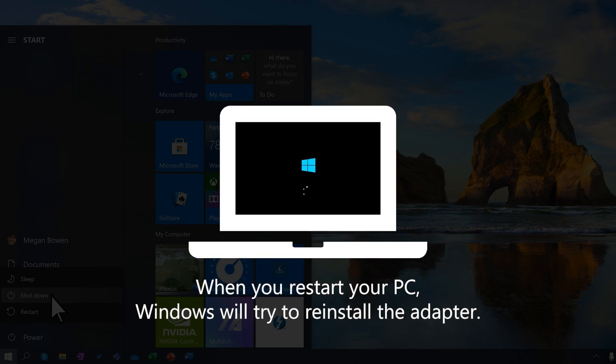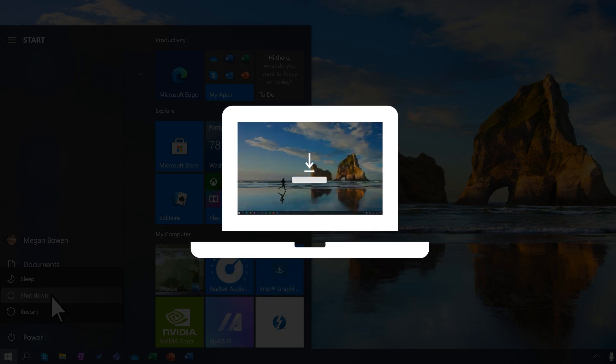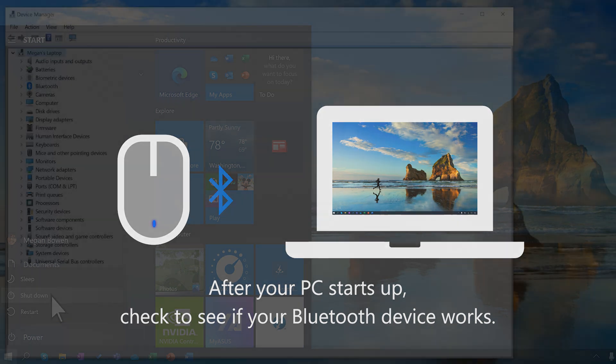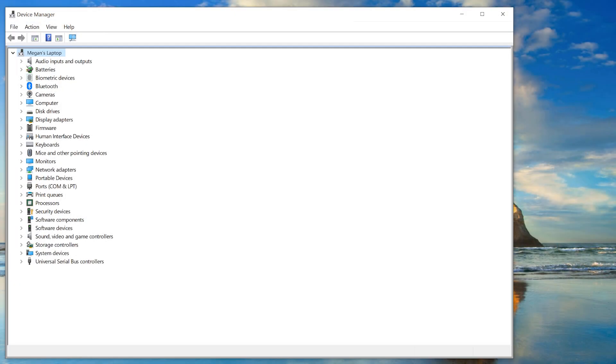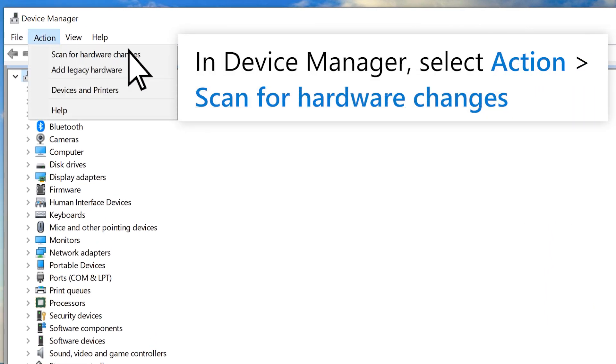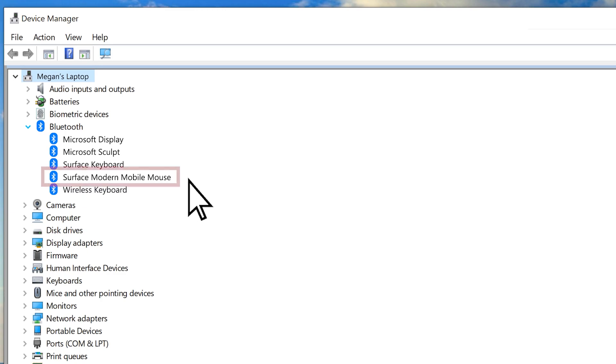When you restart your PC, Windows will try to reinstall the adapter. After your PC starts up, check to see if your Bluetooth device is working properly. If it doesn't, the Bluetooth adapter might not have been automatically reinstalled. In the device manager, select action, then scan for hardware changes. Windows should recognize your Bluetooth adapter and reinstall it.